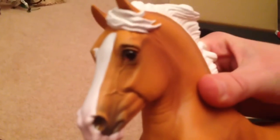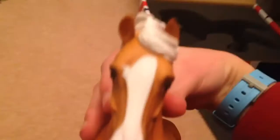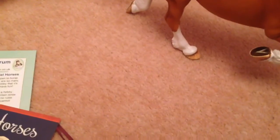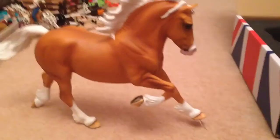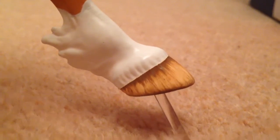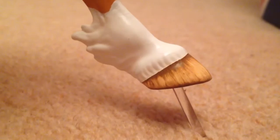His eyes are amazing — sorry, my phone is terrible at focusing. That's his face; he is the cutest thing ever. His hooves are very well done. You can see he has a little stand, just so he can stand up better, because he already has two feet off the ground. He has a lovely little braid there. He is just overall a very pretty model.